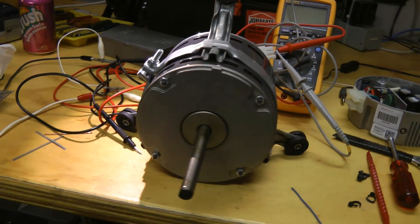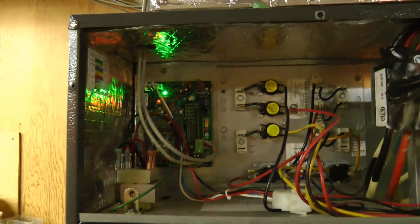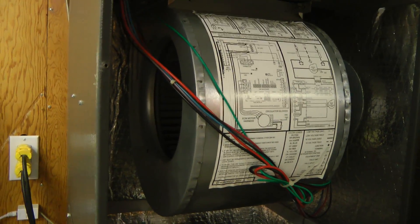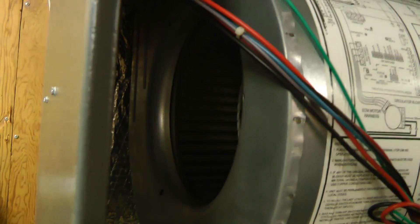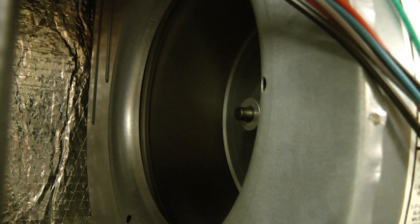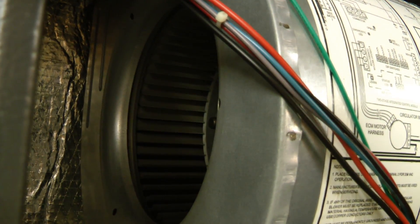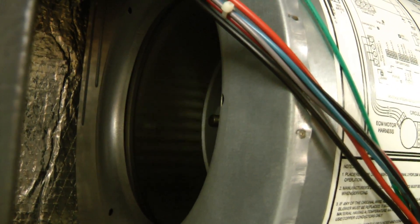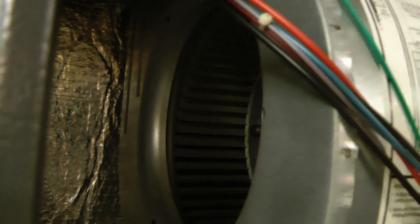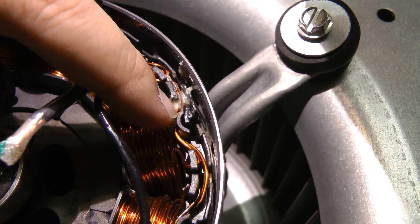Let's get this back in the furnace and see if it works. It'll take a few seconds to boot up and receive the command from the thermostat to turn the fan on. Oh, there it goes. Did it happen again? Looks like something went wrong again. It looks like we still have a problem with shorts somewhere in here.